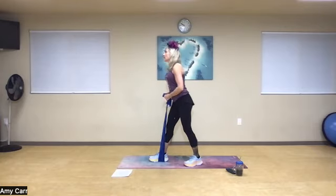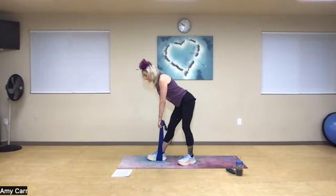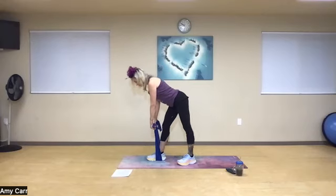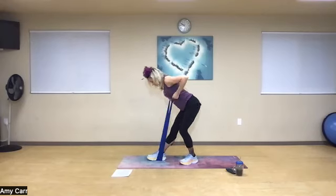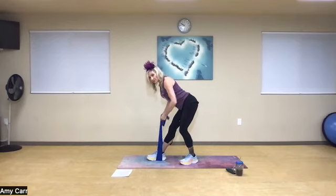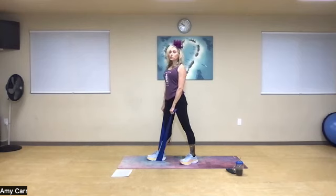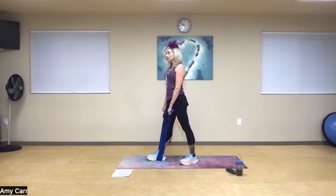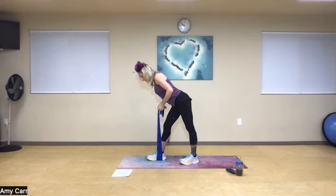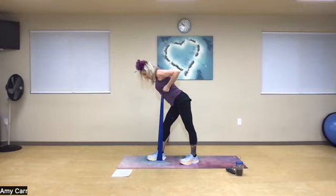Step that foot back, lengthen the spine. Feeling a nice stretch in my front leg as I do my row. Nice deep breath in — soft the back leg, keep the front leg straight or keep both straight. Row: one, two, three, four, five, six — keep those abs pulled in tight — seven, eight, nine, one more. Stand up tall, try to keep your elbows close to your sides, open up your heart and squeeze your shoulder blades together. Ten minis: ten, nine, eight, seven, six, five, four, three, two, and one.